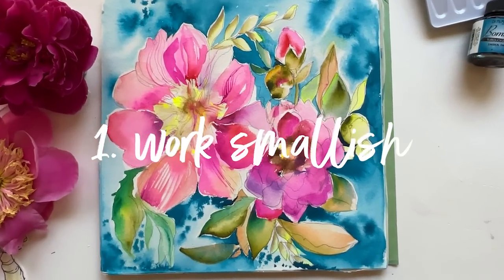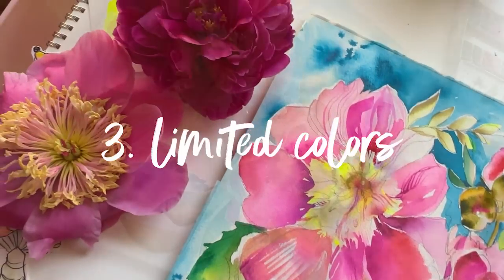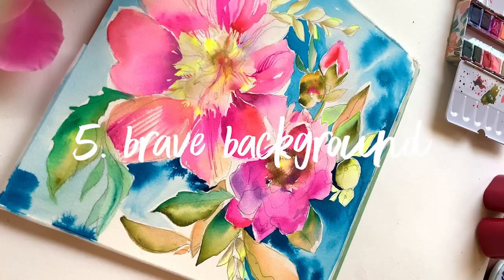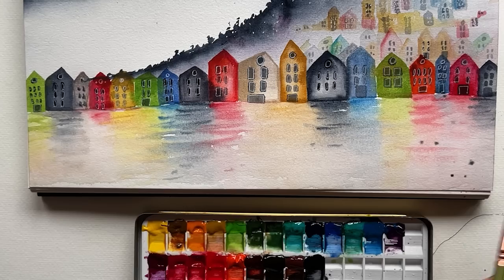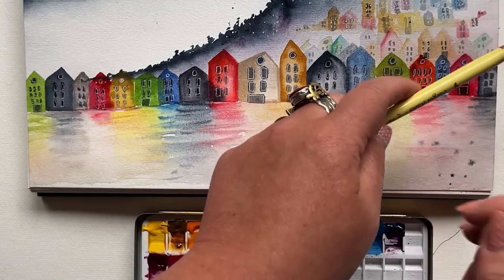I have five ways that I keep my painting sessions inspiring but fast-paced so that I stay motivated: I work big on a smaller surface, I keep the layers simple, I add loose details in a limited color palette, I stop early before I think I'm done, and I add bold brave backgrounds quickly. Stick around — there's one super important point that buttons up this entire idea.